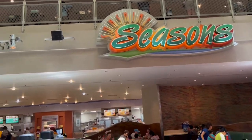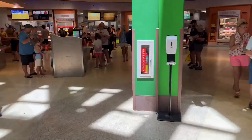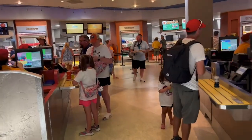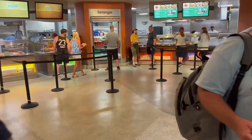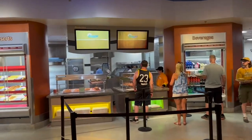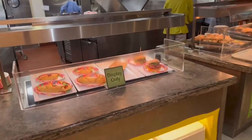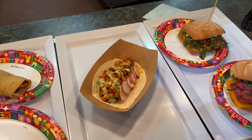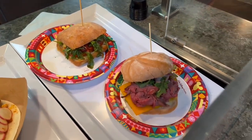We just got to Sunshine Seasons in Epcot. There are three new menu options that we're going to be trying: a roast beef sandwich, a spicy fish taco, and a Mediterranean veggie sandwich, located at this station right here. There's currently no signage for it, but here are the three options — the fish taco, a veggie sandwich, and then the roast beef right here.